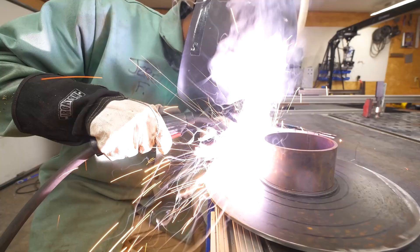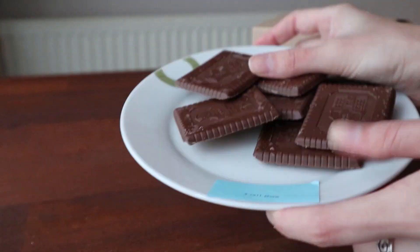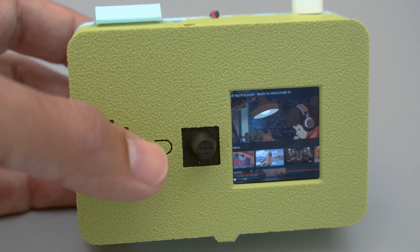This week on Maker Update: welding at a comfortable height, label everything incorrectly, a YouTube boombox, screen printing, and a Big Mac photo hack.